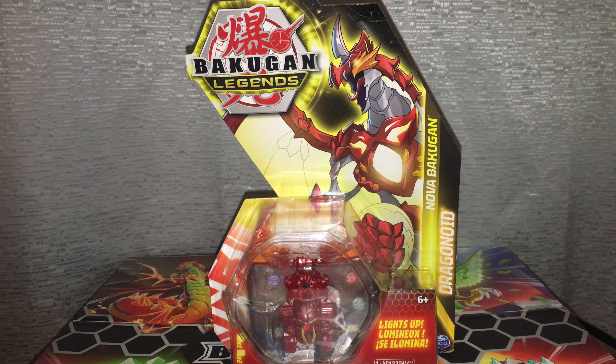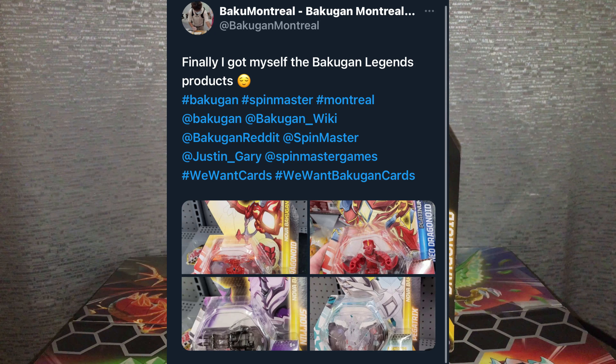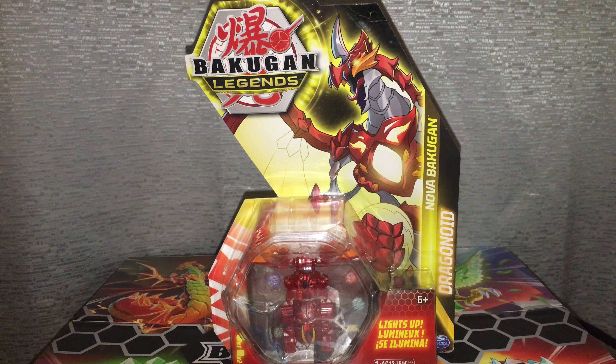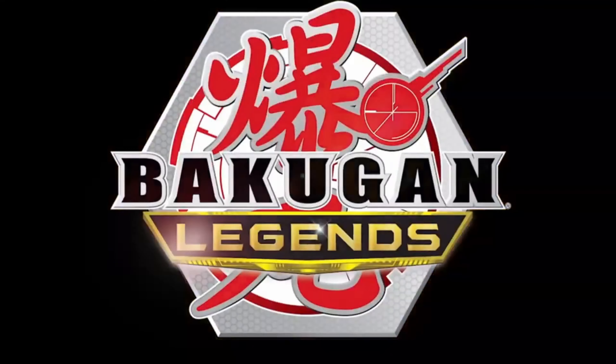Hello and welcome to another unboxing review. I'm Haru-Ren, and today we are going to be looking at Pyrus' Nova Dragonoid single. Canada just got these in stores, at least in Montreal — they have not showed up in Winnipeg stores yet, but I managed to get this one on Amazon. And this is perfect timing since Bakugan Legends started airing on Netflix today.